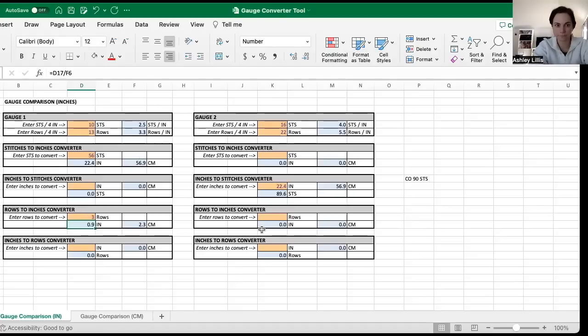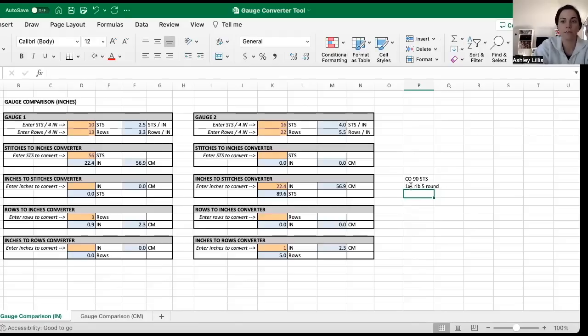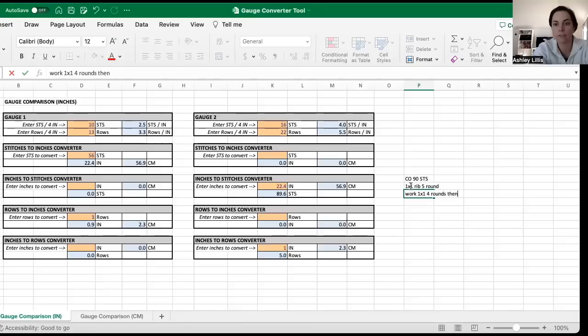Now I'll go to the inches-to-rows converter, input 0.9 inches, hit enter, and I get five rows or rounds. That's how many rounds I need to knit to get the same one-by-one ribbing effect in my new gauge. The pattern also says to work two rounds of one-by-one rib and bind off at the end. Since we know we need five total rounds, we'll work one-by-one rib for four rounds and then bind off. That's how we quickly and easily converted a simple cowl pattern to a new gauge.